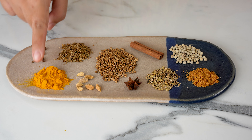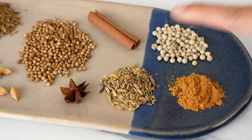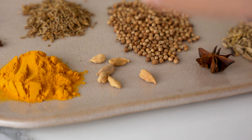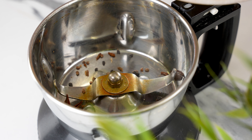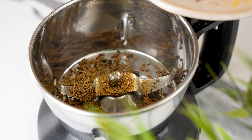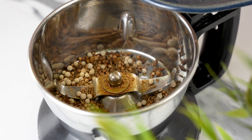For this spice mix, we need cloves, cumin, turmeric powder, cardamom, star anise, coriander seeds, cinnamon, white pepper, fennel, and maize. Remove the outer shell of the cardamom and add the seeds into a spice grinder. All the other spices can go in as is, except for the cinnamon stick, which we'll need to break in half. Grind the spices into a fine powder and set it aside for later.